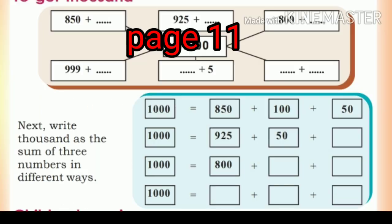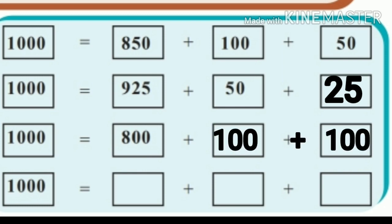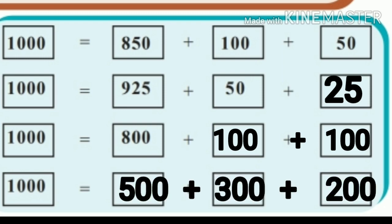Same way, we need to write 1000 as the sum of 3 numbers in different ways. About 3, I have to get three members to get 3 numbers in the sum. 850 plus 100 plus 50. That's the way. 925 plus 53 is 975, then plus 25. That's the same: 1000 equals 100 plus 150 plus 50. This is your choice. 1000 is equal to, as a 3-number example: one hundred plus three hundred plus two hundred.